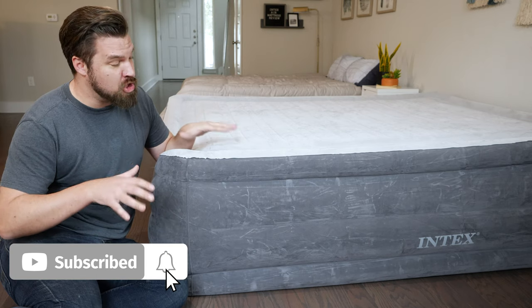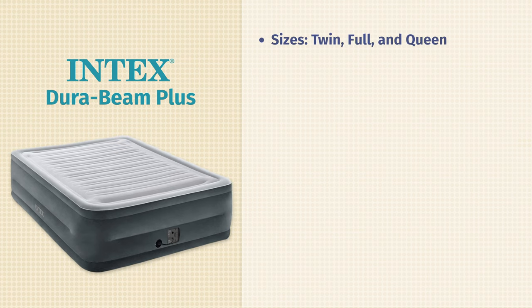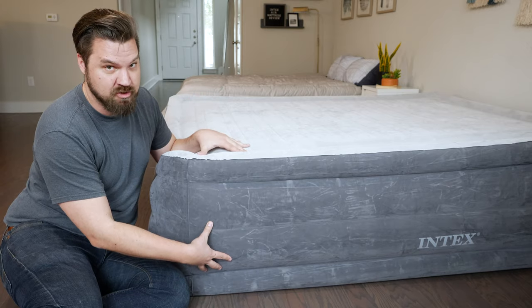First off, it's part of their DuraBeam Plus line. In that line, they have mattresses from twin size up to queen size, also in heights from 13 inches up to 22 inches, which is what we have here — a very substantial air mattress.